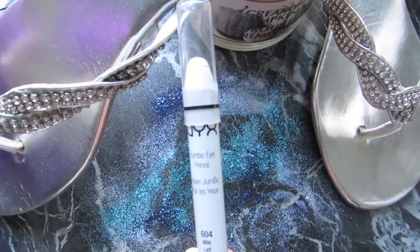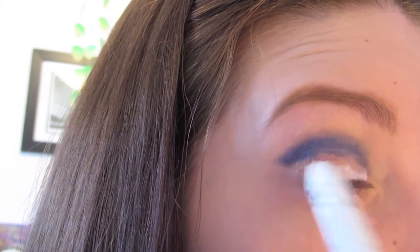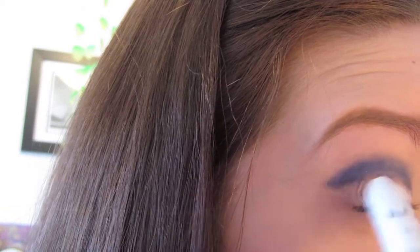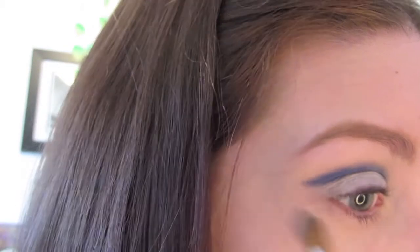Taking the NYX Jumbo Eye Pencil in Milk 604, you're going to take the pencil and lightly dab it across the entire lid underneath the navy blue crease. Then taking a flat eyeshadow brush, you're going to go over top of the white crayon pencil, blending it out so it's smooth.